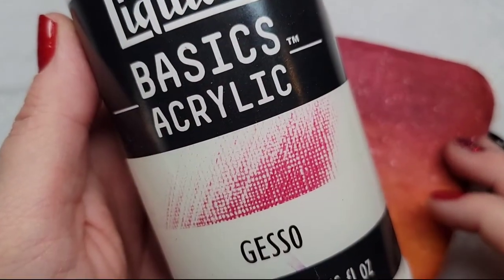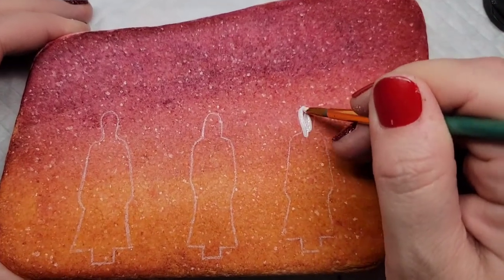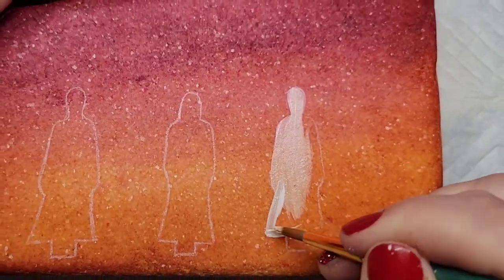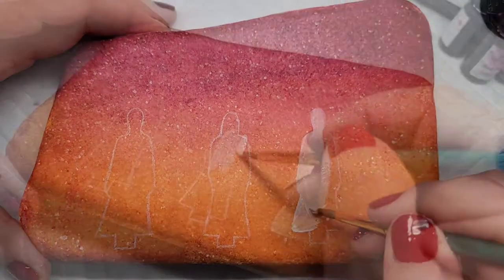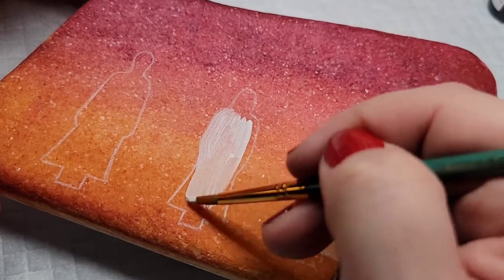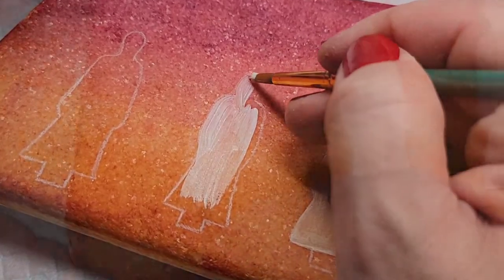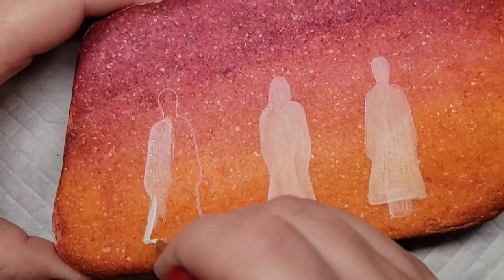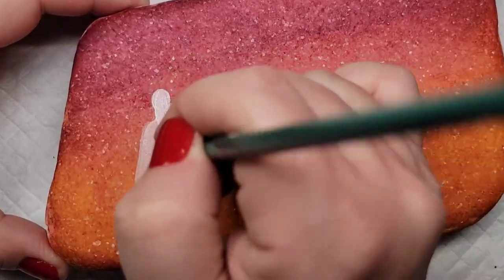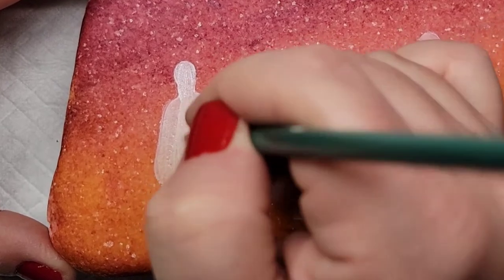I'm going to use Liquitex gesso to give a base coat to my three sisters on the stone. You'll notice that the gesso kind of picks up some of the alcohol ink color when it gets moist, so if you're going to do a lot of work on something with alcohol ink on it like a Santorini stone, you might want to give it a quick spritz of spray sealer from a slightly further distance than you would normally seal your rocks, just to seal that alcohol ink in.